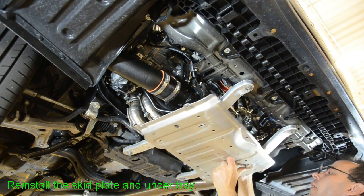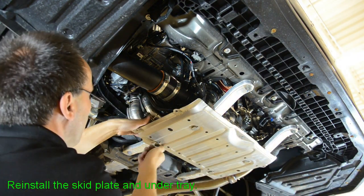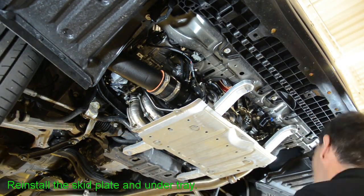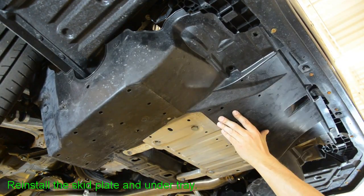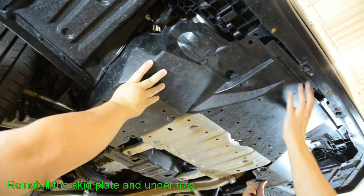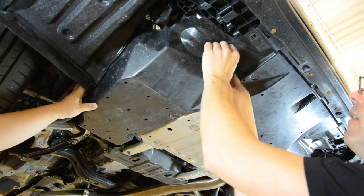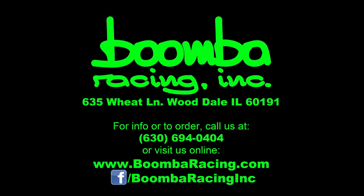At this point you can now reinstall the skid plate and reinstall the under tray, and go for a drive and enjoy your new upgraded blow-off valve. I'll see you next time.